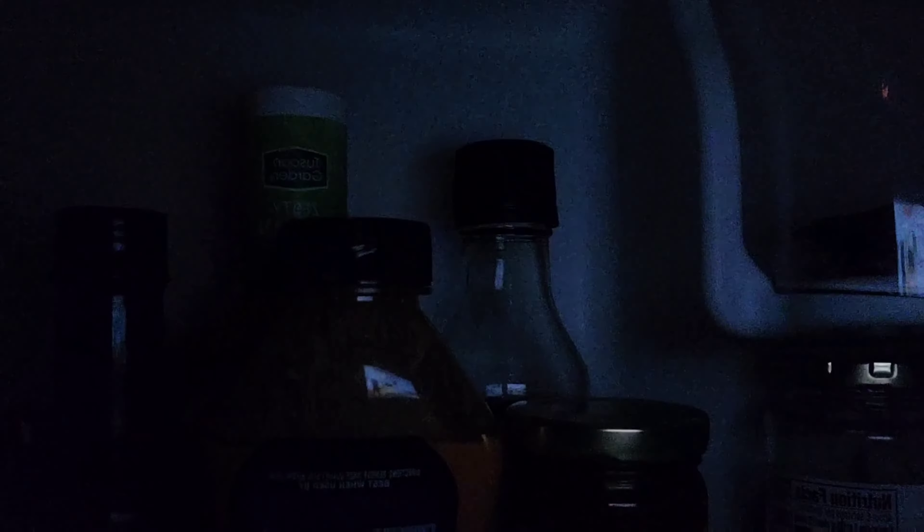And there you have it folks — a delicious gluten-free General Tso's chicken. Just because you have celiac disease or gluten intolerance doesn't mean you can't have Chinese takeout — you just gotta make it yourself. If you give me a like, comment, and subscribe, I really appreciate it. Tell me what you want me to cook next, and as always — toodles!